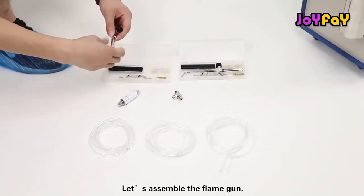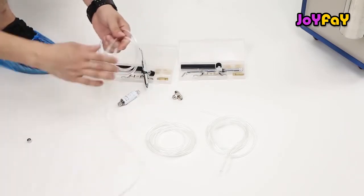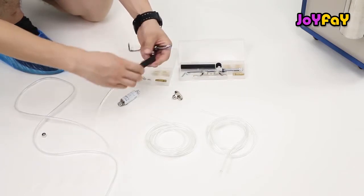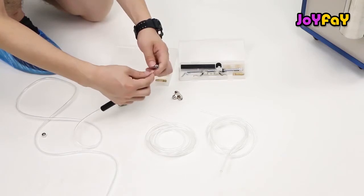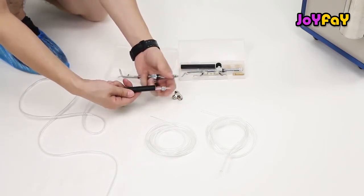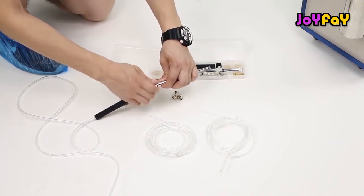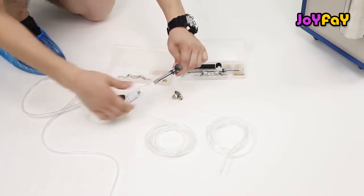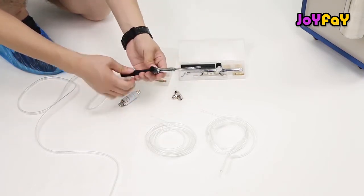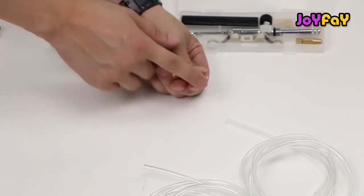Let's assemble the flame gun. Each flame gun box includes five spring nozzles in different sizes.